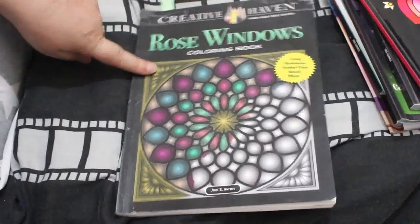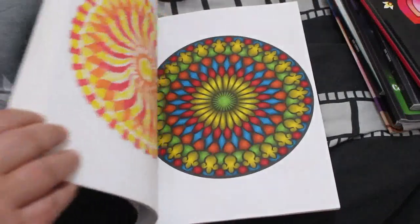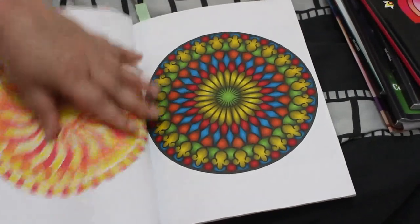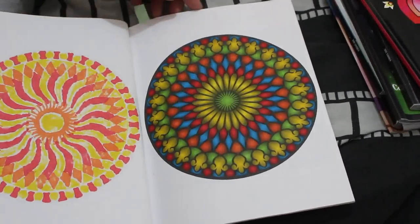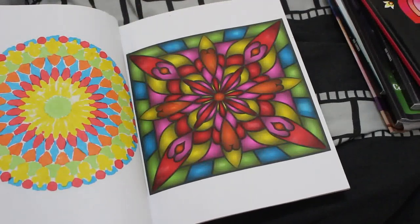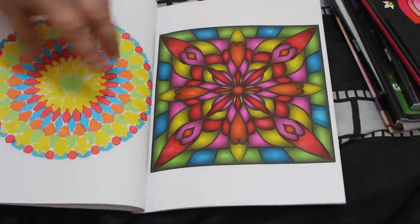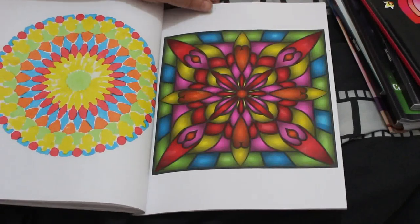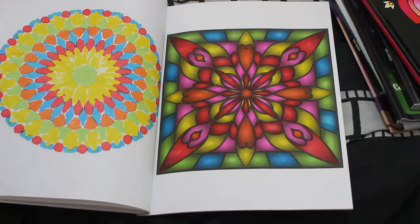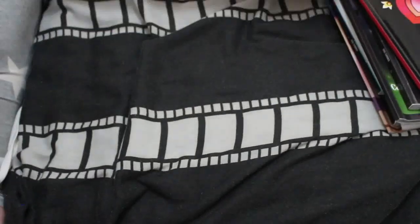I did a couple in Rose Windows by Joel S. Avrin. I'll probably finish this one because there aren't many pictures left and they don't take long. I use a specific brand of pen with limited colors and I just like the way they look. I did this one — it's so bright and lovely, like an exploding kaleidoscope. These were the Crelando art markers, which are alcohol markers from Lidl. If they get them in again I will be buying them.